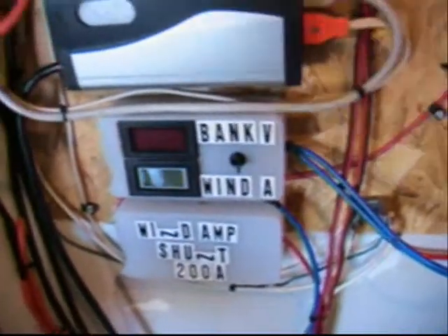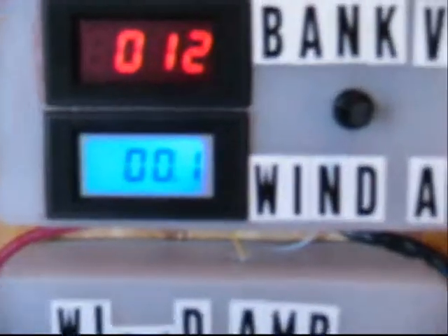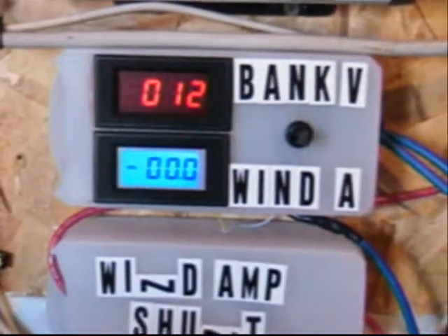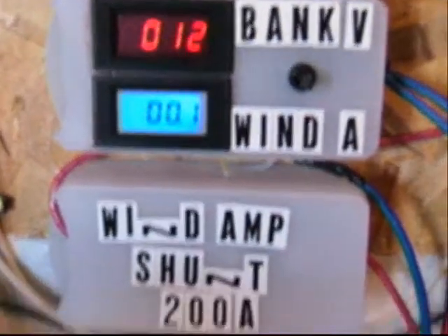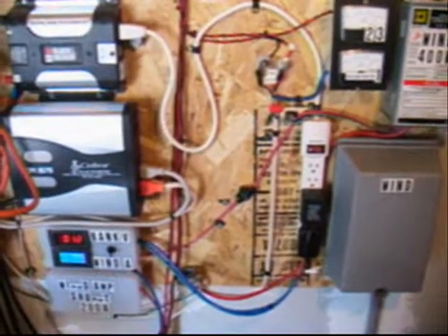I got my wind amp meter and my battery bank voltmeter hooked up, and I labeled my little shunt box. Here's a little view of the battery bank — there it is.